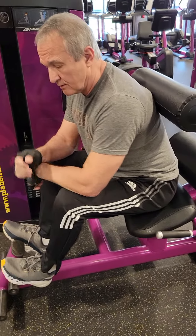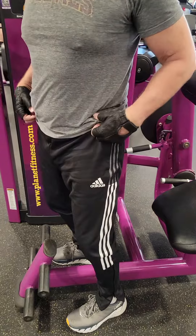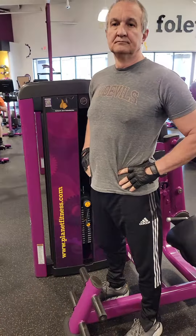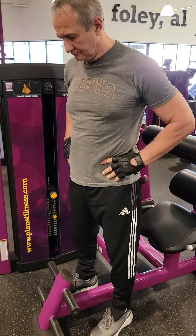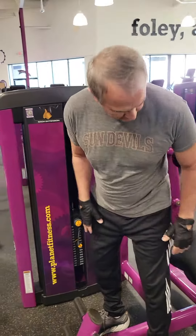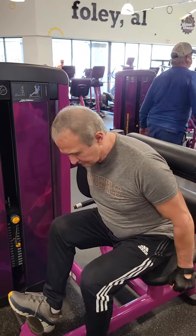His first set here we did about 25-30 reps at lighter weight — we want to get that blood flow and get everything stretched out. Now we'll add a little more weight, do a couple more sets, and really get that back all loosened up before we begin the rest of our back routine. We'll do a few more sets here and then move along to our rear delts and upper back.